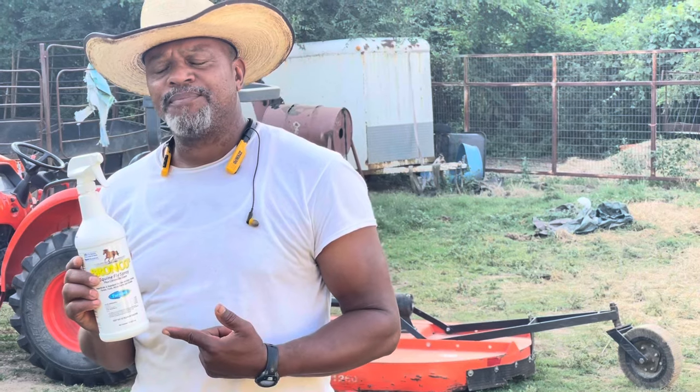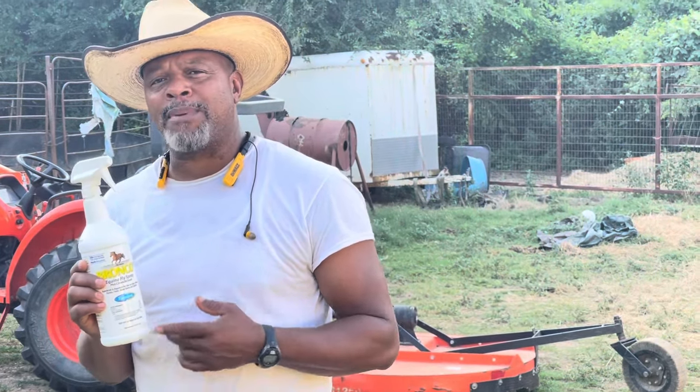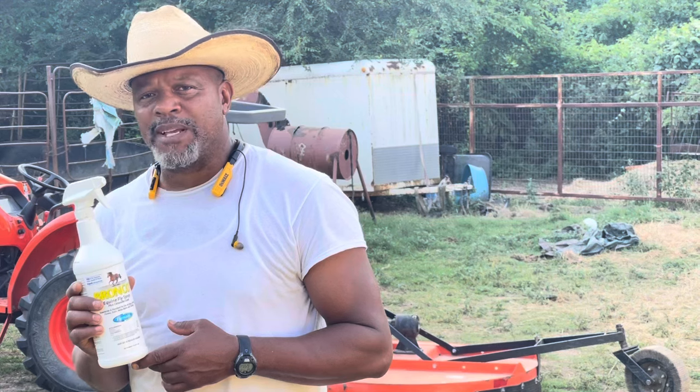Depending on where you live, this 32-ounce bottle is going to be anywhere from probably $12 to $22. That can be pretty expensive.